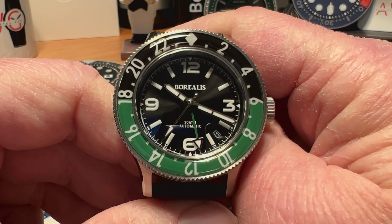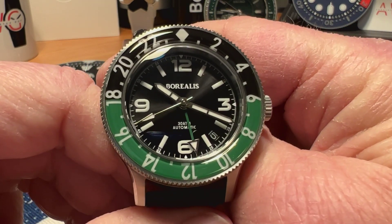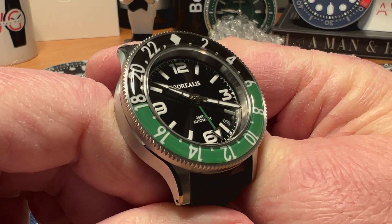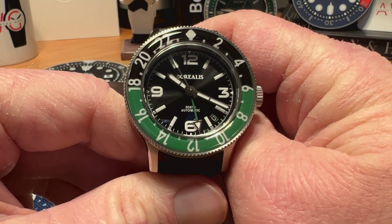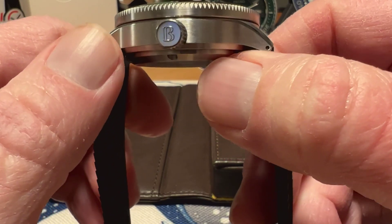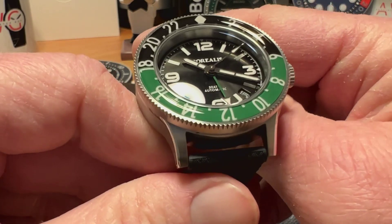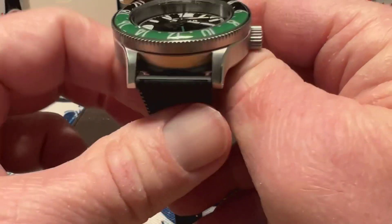I'm more of a no-date guy, but I don't mind a date — doesn't really get on my nerves too bad. Like the looks of the dial, like that sunray black. I think it works well. Nice legibility, really like the colors with the green in the bezel and the green GMT hand — nice pop of color. It is all 316L stainless steel, with nice brushed finishing on the sides of the case, a polished bevel, and then more brushing on the tops. Pretty nicely finished watch overall.